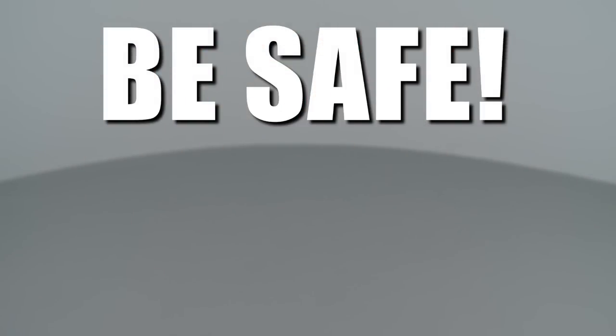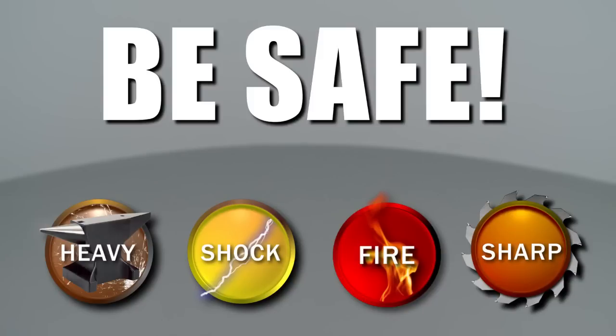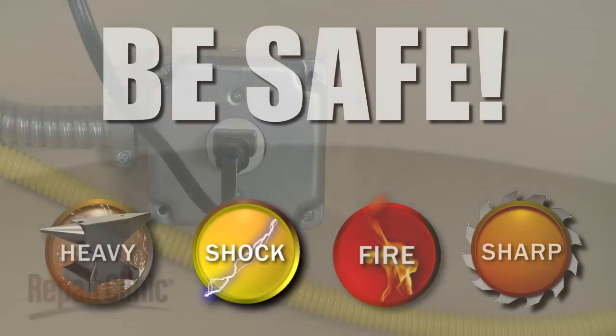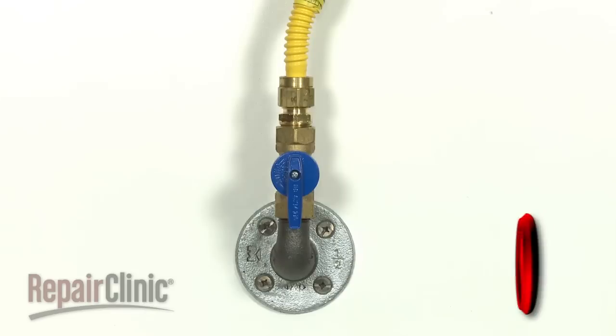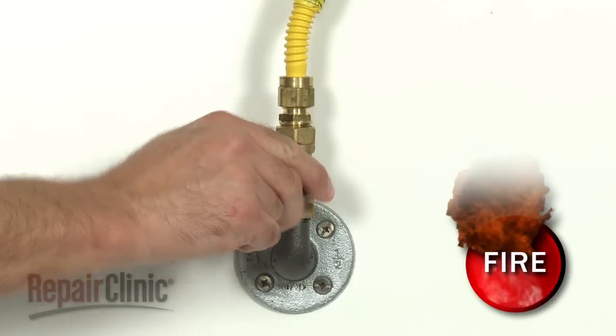Repair Clinic encourages you to perform this procedure safely. In this video, we will show one or more icons to alert you when to use caution. Before you begin this repair, be sure to unplug the appliance and turn off the gas supply.